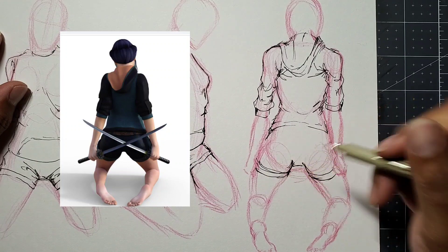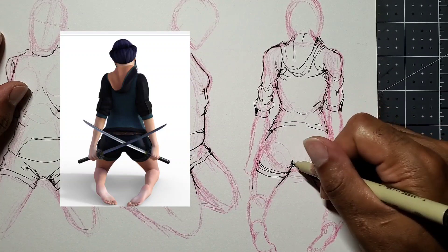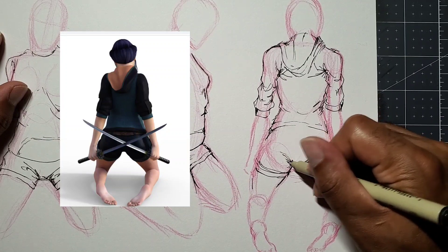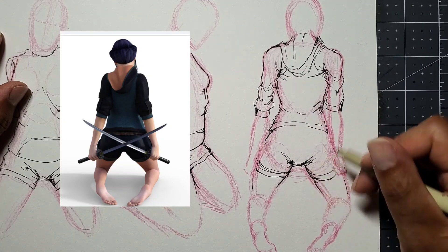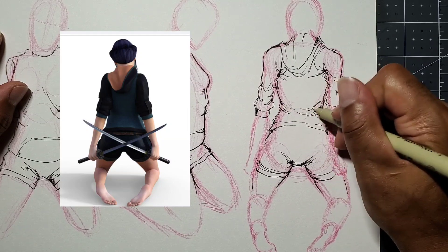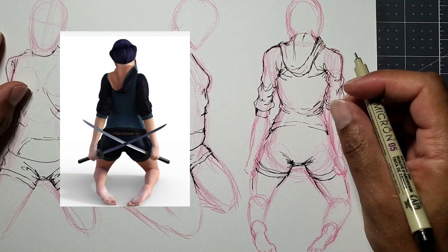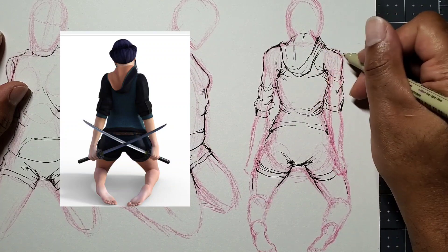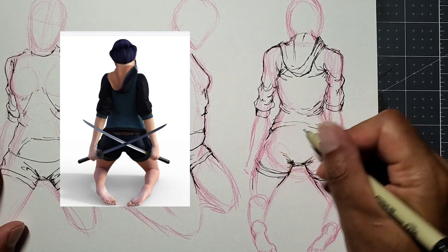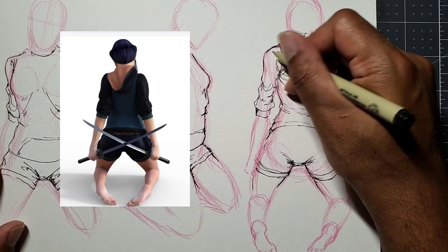I'll make a different video on this also, but there are different ways of shading the clothing to make the creases stand out or pop out more. Making sure I get all the creases in the shoulders and arms. As long as you memorize that creases go in high tension areas, you should be good to go.